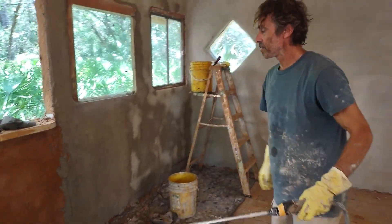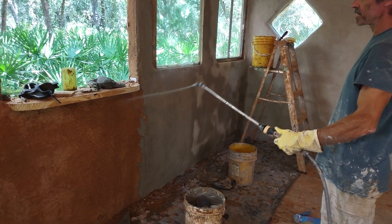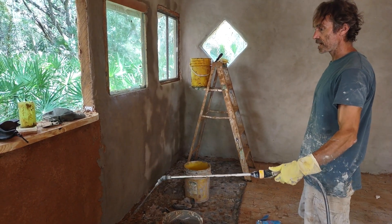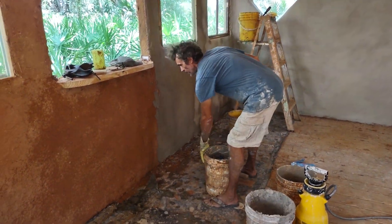First you want to get the wall just a little bit wet. I'm just using this sprayer, just getting it a little bit wet — not drenched, but just a little bit.